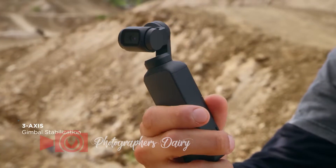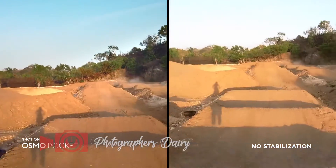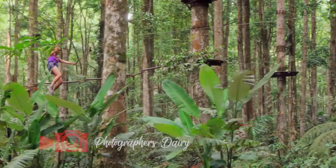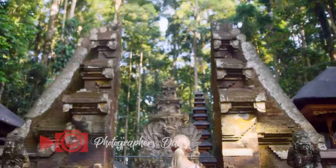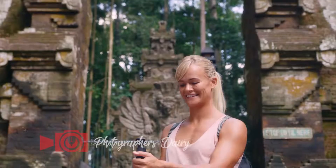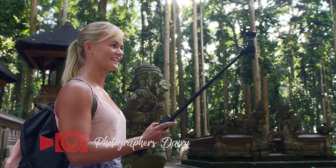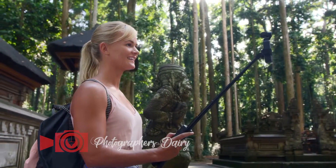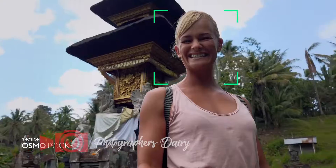A compact 3-axis gimbal eliminates shake and jitter, giving you smooth video. Osmo Pocket is also your own camera crew. The versatile extension rod gives you even more control of your shot. In selfie mode, the camera automatically enters face track, keeping you in the shot as you explore your surroundings.